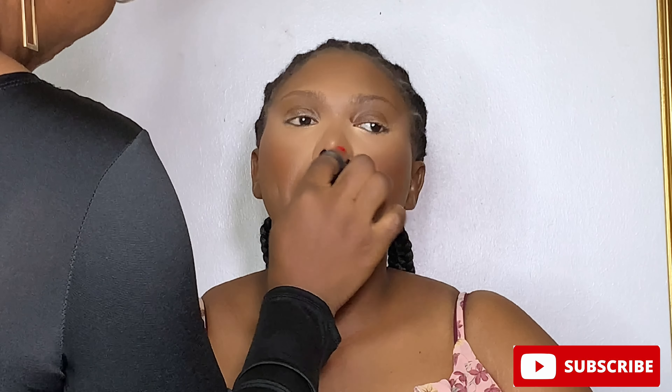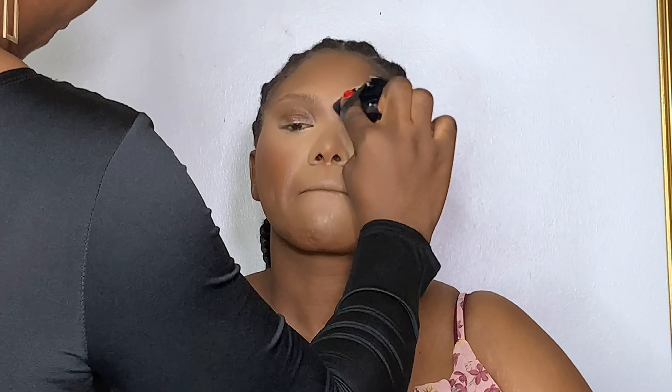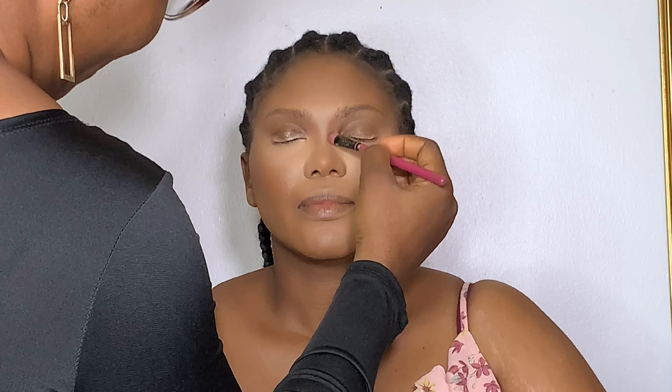I'm setting her face with Mirror Cosmetics setting powder — I use that to set all over the highlighted areas. Then I used my powder from Royale, pressing it gently into her skin to set her face. As you can see, her face is looking smooth.